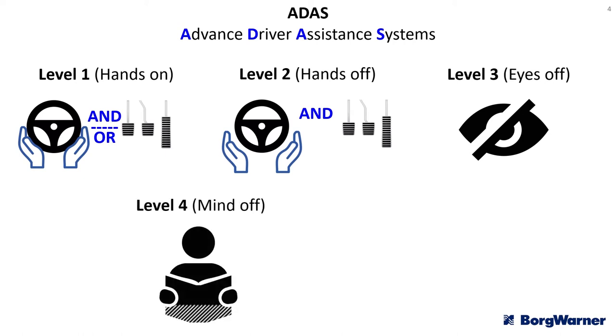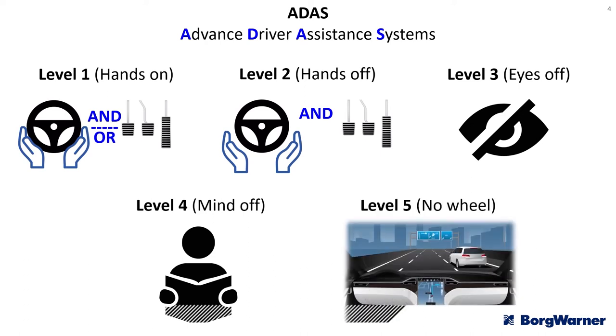Level 4 capability is mind off — the system can be pretty much autonomous, though manufacturers can choose to geofence the capability so it may operate on motorways and major cities but not on country lanes or roads without markings. Level 5 is completely autonomous and does not require a steering wheel — again it may only operate in certain areas, but everybody in the vehicle is simply a passenger. You program the destination and the vehicle takes you there.